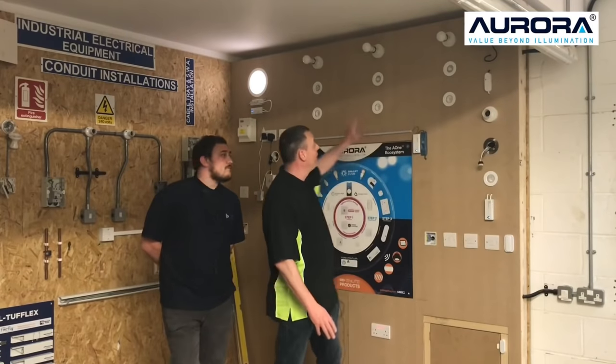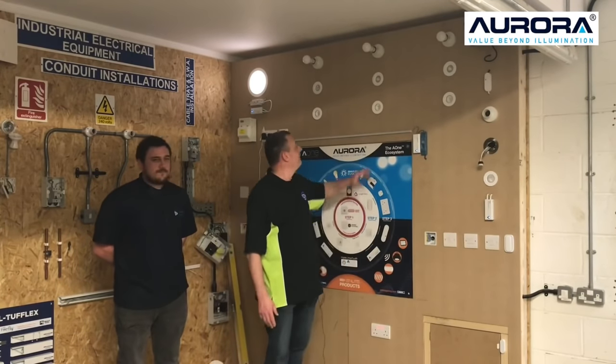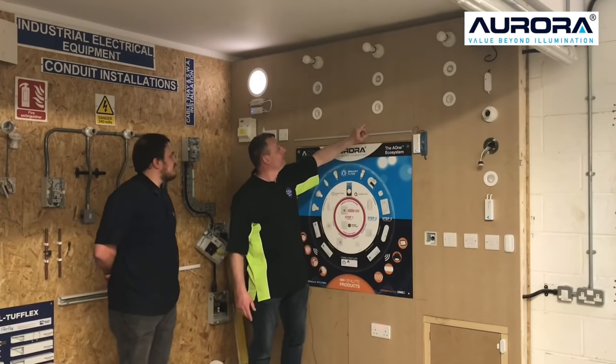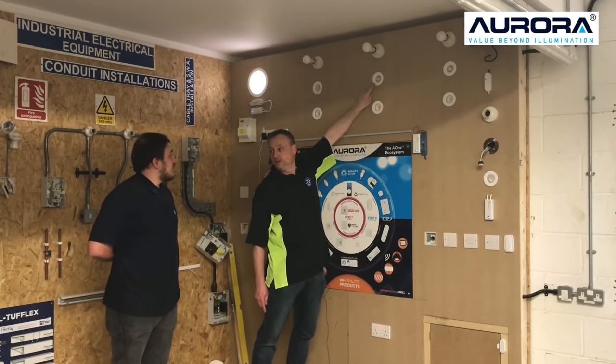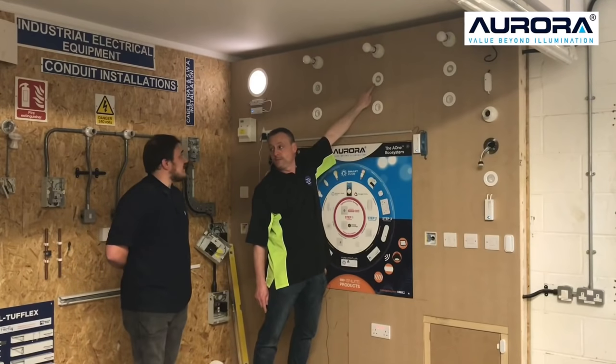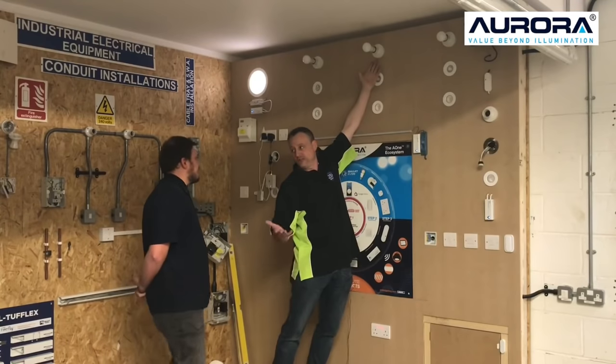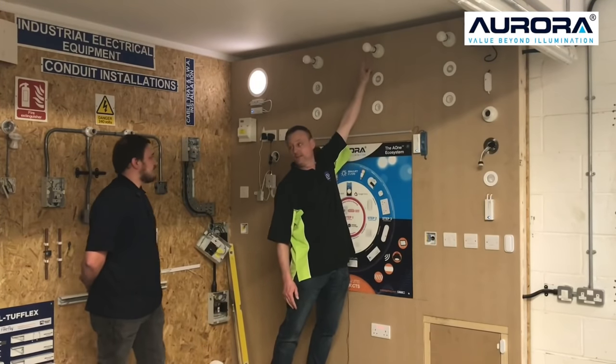So behind us, we've got a series of different lighting products done by Aurora. We've got the technology built into the LED downlighter — that's a fixed downlighter. And this one here, the technology's built into just the GU10 lamp, so they're actually compatible with other ranges of GU10 lamp holders. And here, a standard batten lamp holder or ceiling rose, and the technology is built into the lamp with that as well.